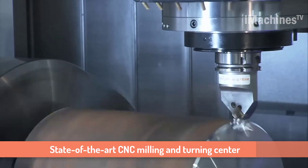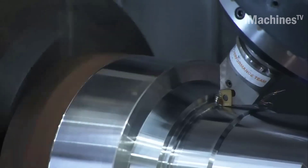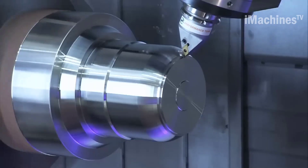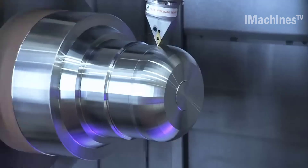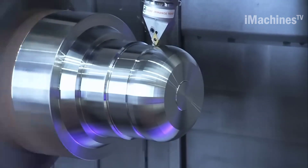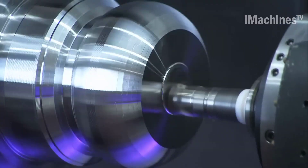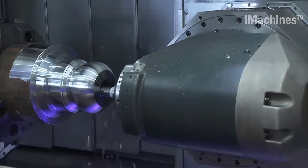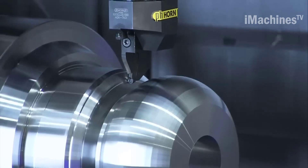The DMG-CTX Gamma 2000TC is a state-of-the-art CNC milling and turning center designed for high precision and productivity. It is used in the manufacturing industry to create complex, high-precision components with great accuracy and efficiency. The DMG-CTX Gamma 2000TC is a versatile machine that can perform a wide range of machining operations, including milling, turning, drilling, and tapping.